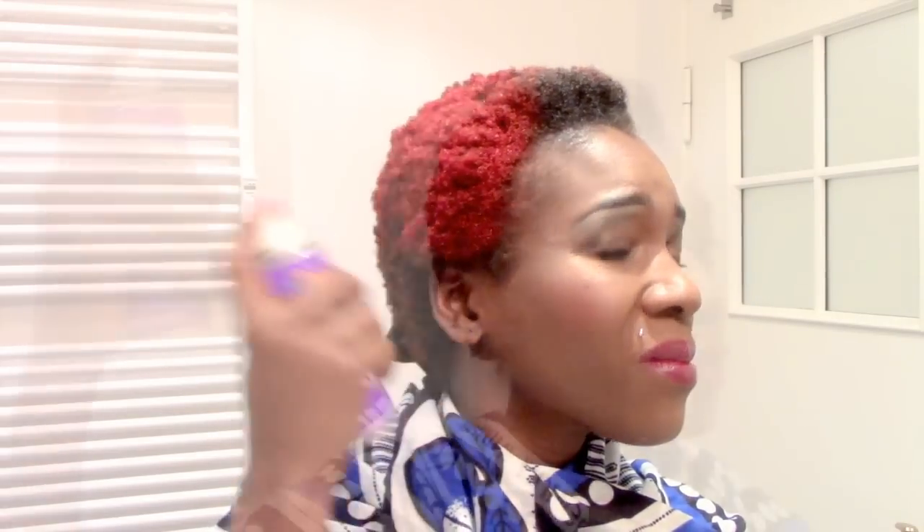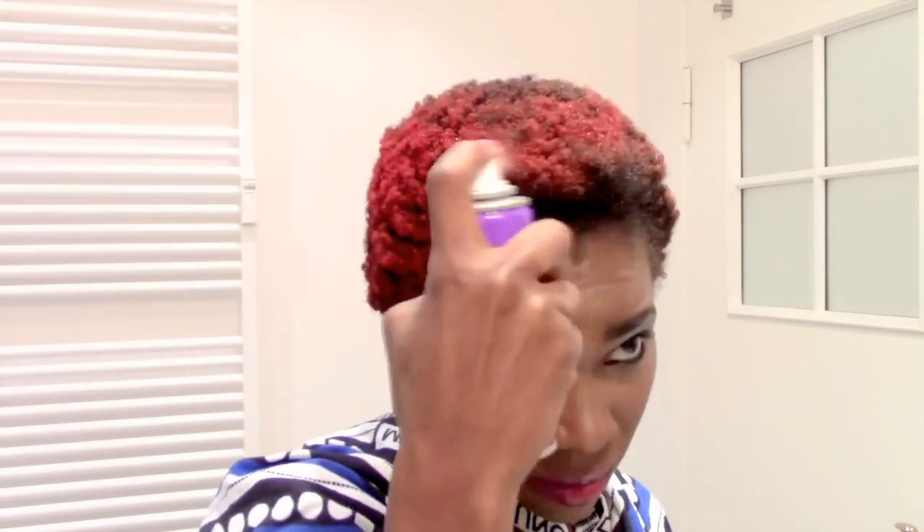There you can see. That's the first side and you can see the difference between the ready sprayed hair and the unsprayed side. So that's how the hair looks like.